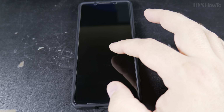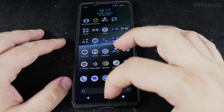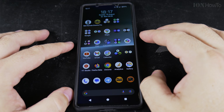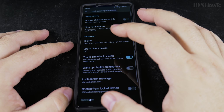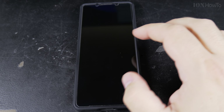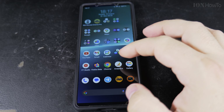Double tap will wake up the screen — it's a pretty nice option if you don't want to use the fingerprint. Using fingerprint is still an option, but double tap uses a bit of battery. If you have the phone on the desk, it's a really nice feature to enable.